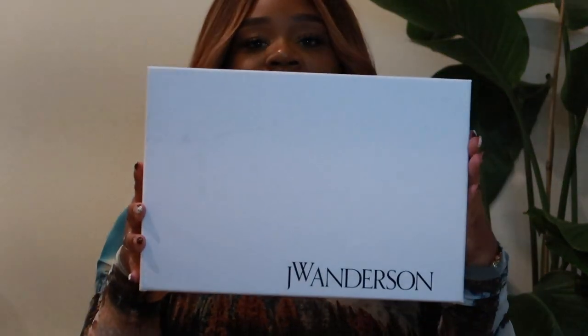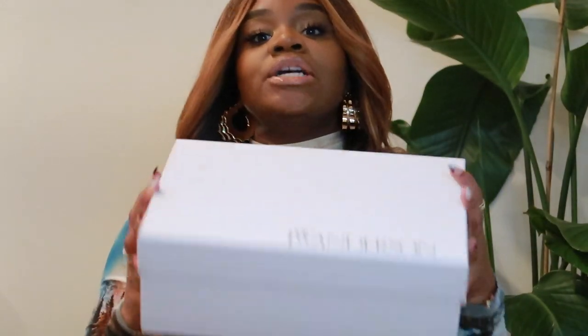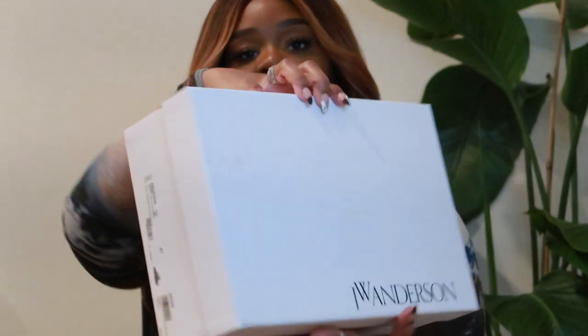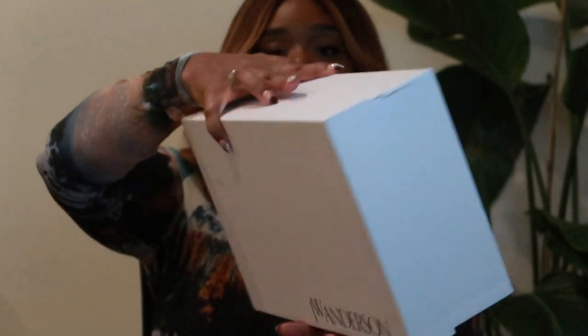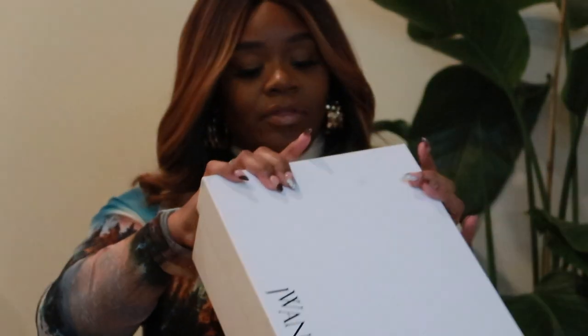Let's get into the shoes. Also, before we jump into the shoes, this top — honey, isn't it cute? I will link it below. But these are the shoes and this is the shoe box they came in. Again, just like the last video, I'm going to talk about the shoes first and then I will talk about where I purchased them from and how much. This is the box — just a cute little white box that says JW Anderson on the front.